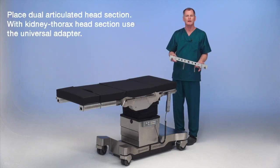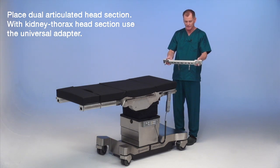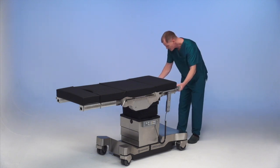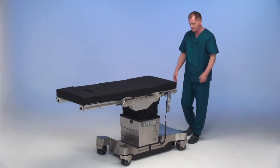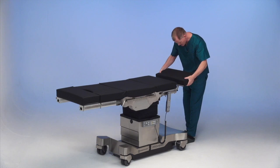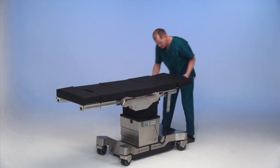Placing a universal adapter on the table for the dual articulating headrest, which requires the adapter. To place the adapter, just like the sections, it's simply male, female, and lock in place — and the adapter is locked into place. Adding the dual articulating headrest onto the table and then tightening it down.